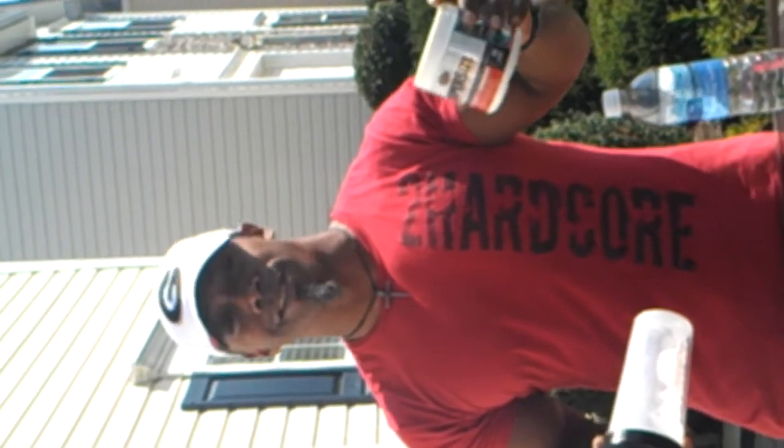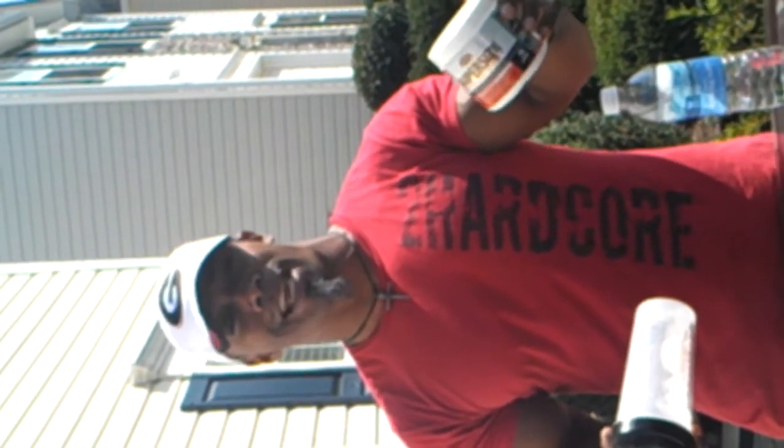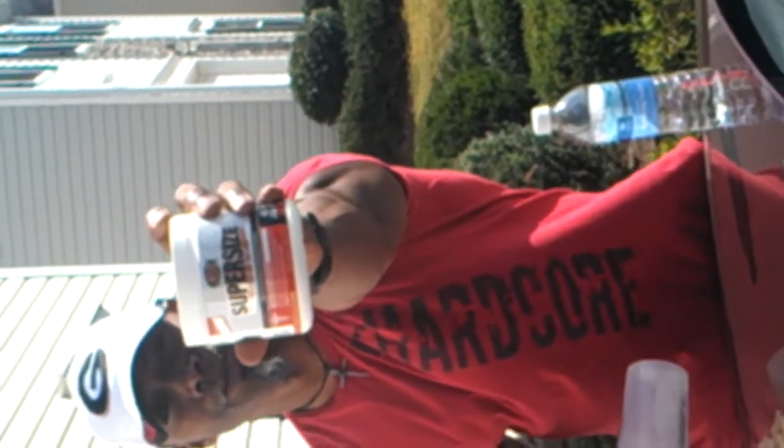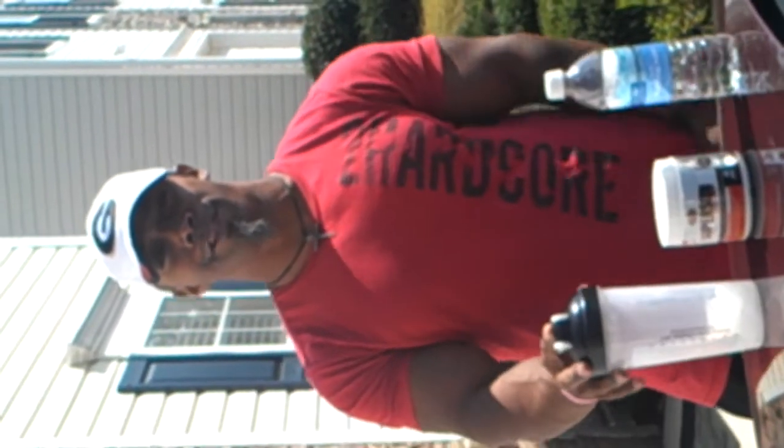It's at www.athleticextreme.com. It's on sale — $19. With that you get a free training app. Can't be beat. Supersize — go get you some. Thank you.